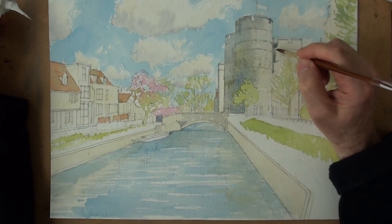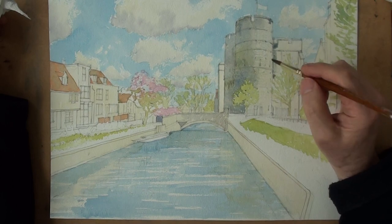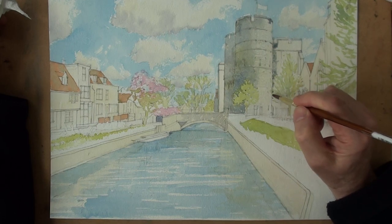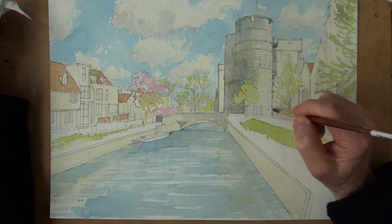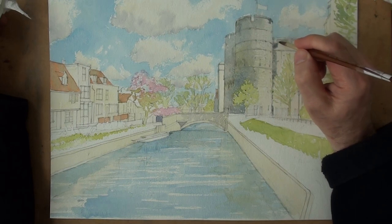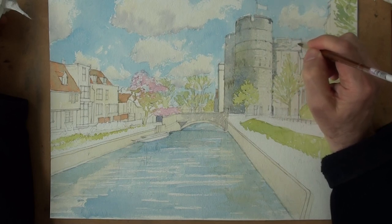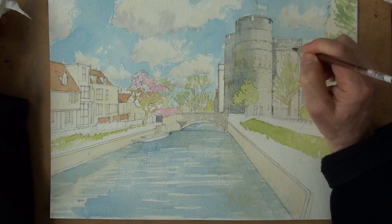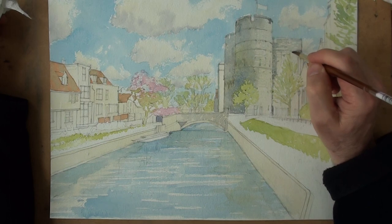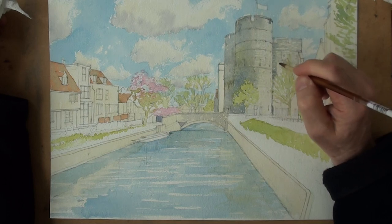Shadow under there and shadow along here. And stonework is sort of partly in shade, but definitely this edge here is contrasting. And there's a door just down there. So along here, texture of stonework. Brush held upright. On the other side, trying to give an impression, albeit very loosely, of the character of this building. It's taken a lot of stones to build it.